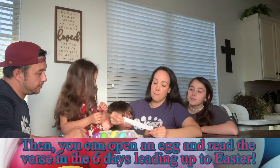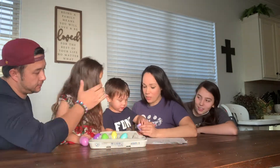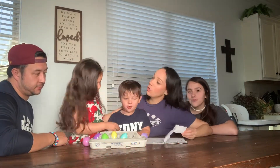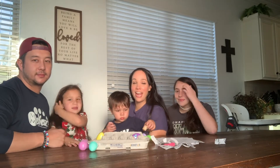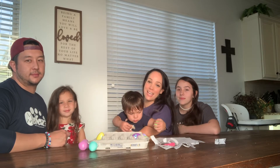Then you can open an egg and read the verse in the 6 days leading up to Easter. Let us know how your eggs turn out and how you're getting ready for Easter by using the hashtag MetKidsAtHome.